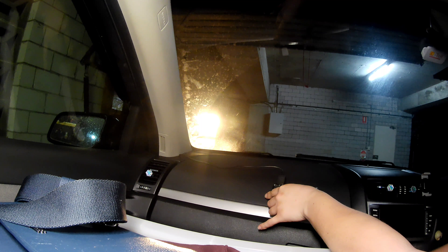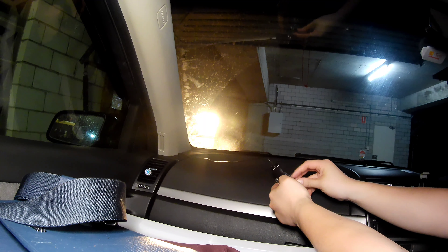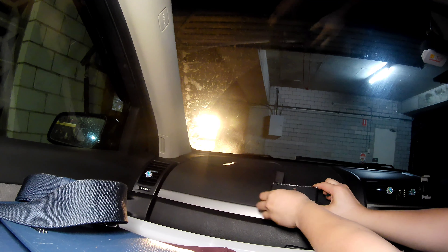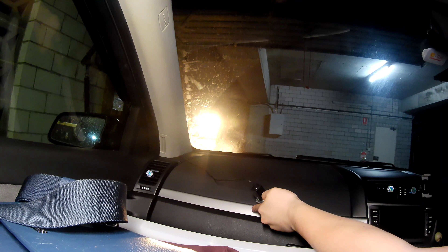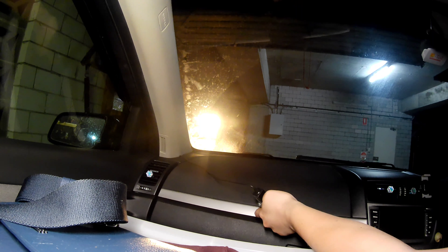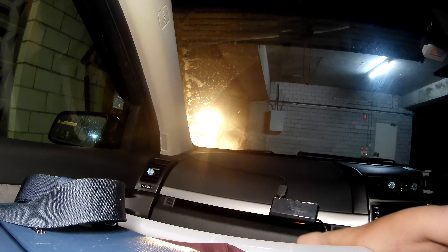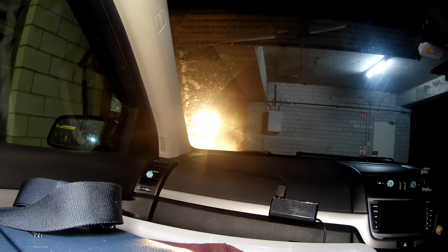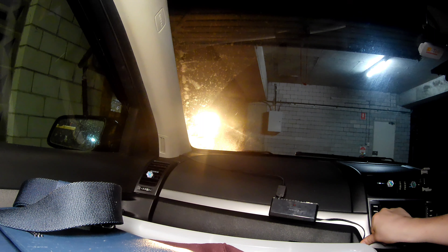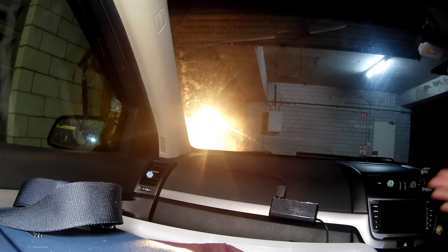It doesn't block the storage box, so let's adjust the position. The surface here is not smooth, so I think over here is better. Cool, nice. I think I should buy a cable management item to tidy up the line.